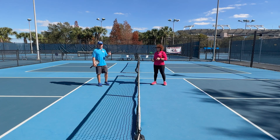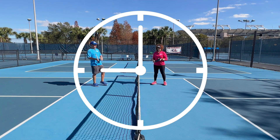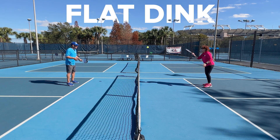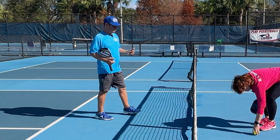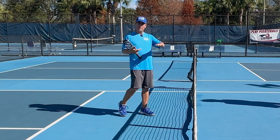Coach CJ and I are going to show you some dinks. First, I'm going to dink the ball at that 9 o'clock or 3 o'clock — basically that flat dink or straight dink. And what you're going to see is how the ball travels. It barely clears the net, because I'm hitting the balls at 9 or 3 and Coach CJ is doing the same thing. You can see those balls are staying low, like a line drive.